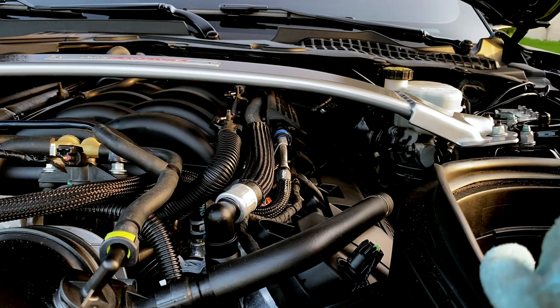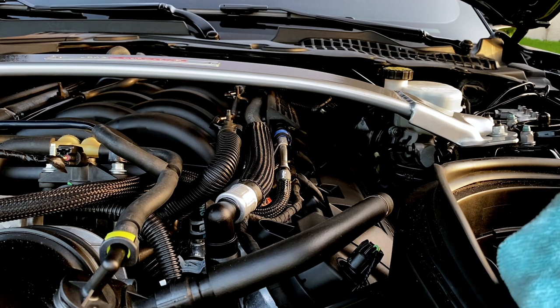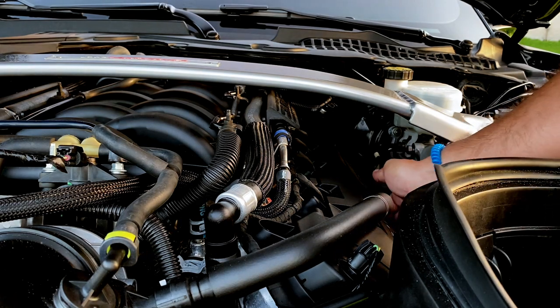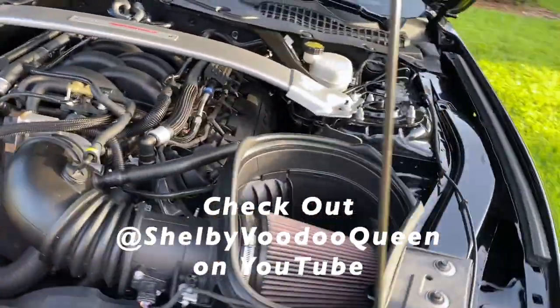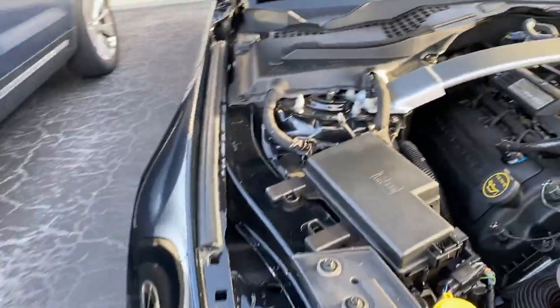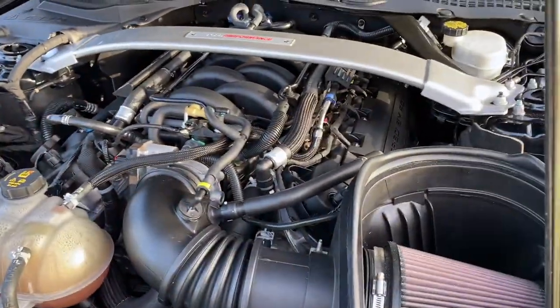You have these little levels — two holes on the dipstick — and as long as it's between those two holes, and closer to the top hole than the bottom hole, you're good. After about a thousand miles, we are good. Shoutout to Shelby Voodoo Queen — if you haven't checked out his videos and you're a Mustang GT350 lover, you definitely need to. He put out a video where you can check if your GT350 engine is still a gen 1 or a gen 2.